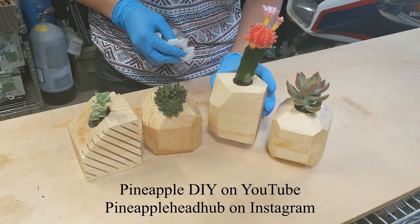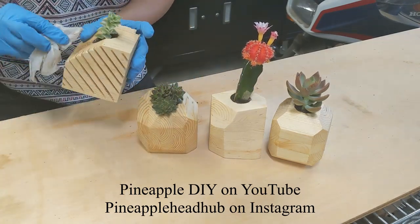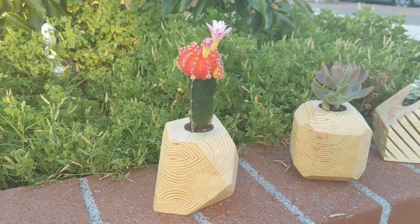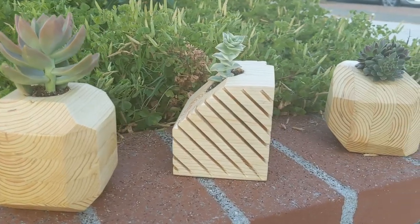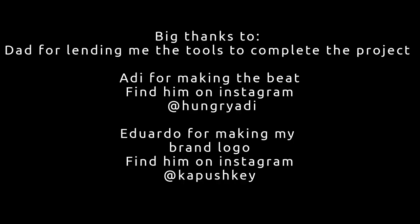Here you can see the finished product — I really like the way they turned out. This is my first video and more projects will come out soon. Check them out on my YouTube channel, Pineapple DIY. If you enjoyed the video, please hit that like button and subscribe for more projects. Big thanks to my dad for letting me borrow his garage and tools, to my friend Adi for making the beat you hear behind the video, and to Eddie for designing the pineapple head logo for my channel.